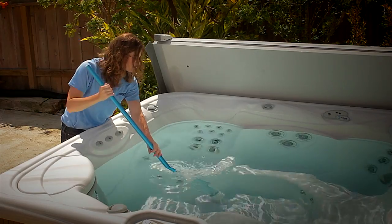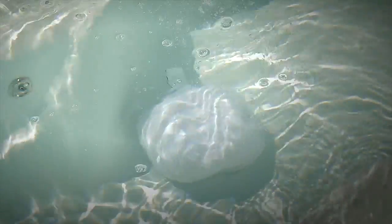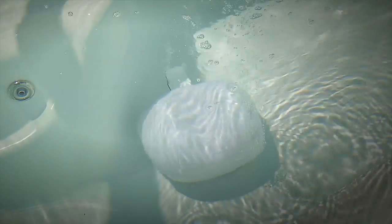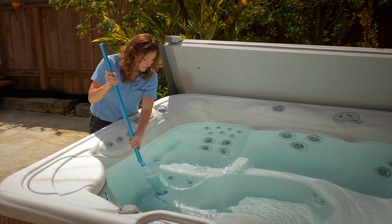Place the Vanishing Act flat side down on the heater return if you have a High Life Collection spa, or over the suction fitting if you have a Limelight or HotSpot model. When placed over a suction fitting, you'll need to activate the low-speed jet pump to maintain suction on the filter. Ask your dealer or reference your owner's manual if you're unsure how to do this.